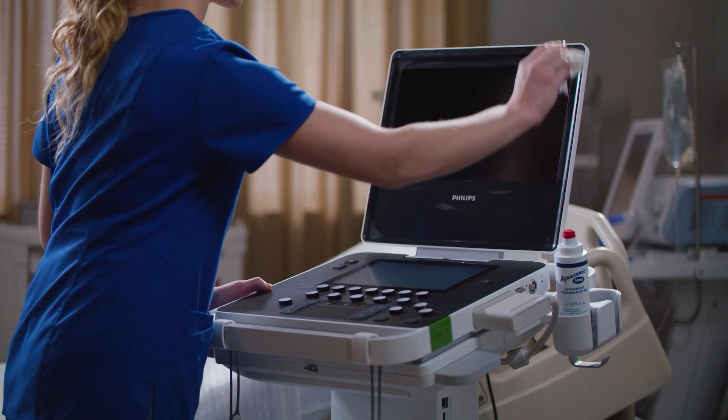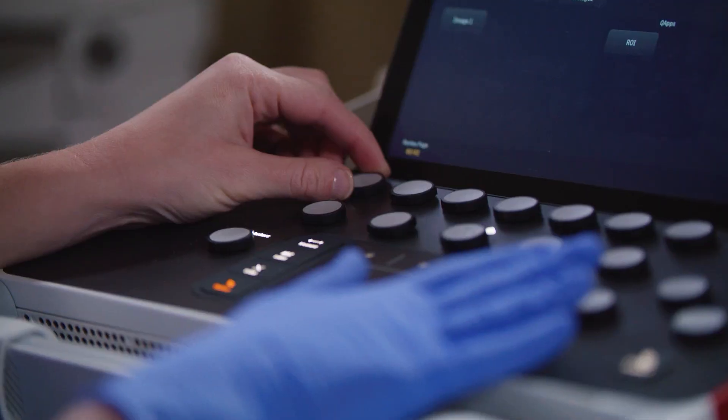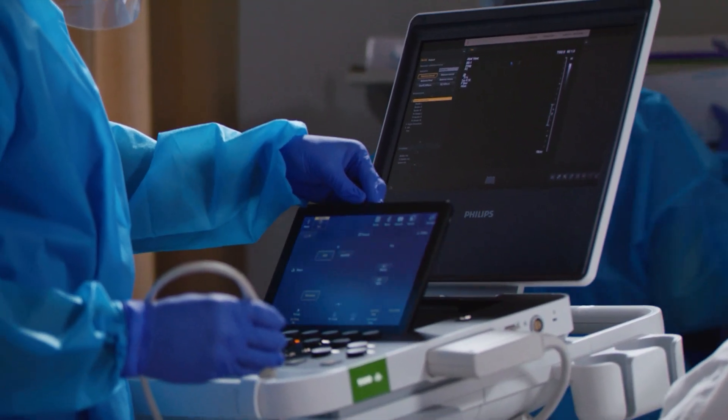The Compact 5000 Series features a cleanable surface and easy-to-access controls in the main panel, ultimately allowing for walk-up usability in a ready-set-go fashion.